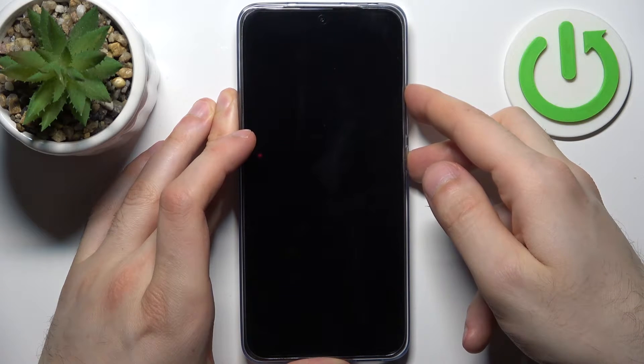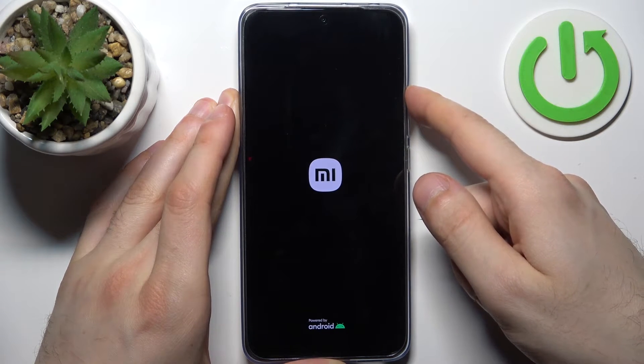After the screen turns on you can see the Xiaomi logo appear, so you can release the power key and keep holding only volume up.